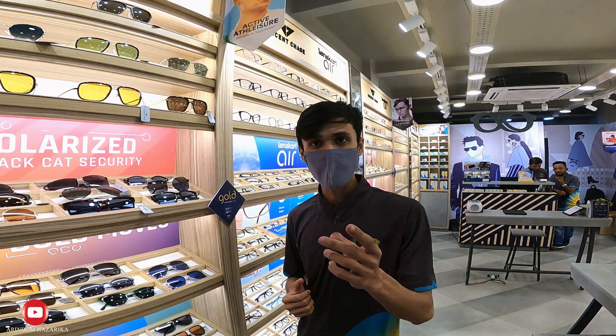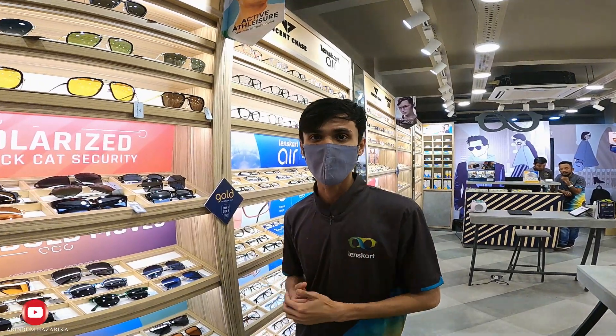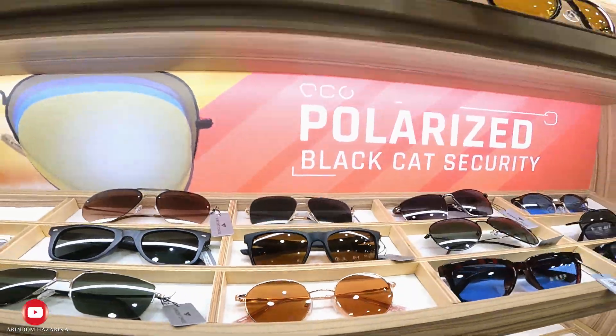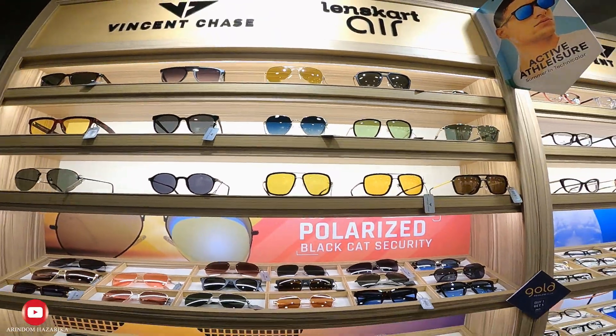The available colors are dark green, gray, and blue. The mirror coating is also available. The color and power options are quite varied.